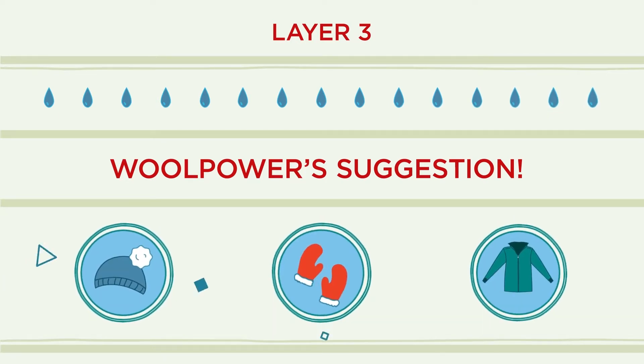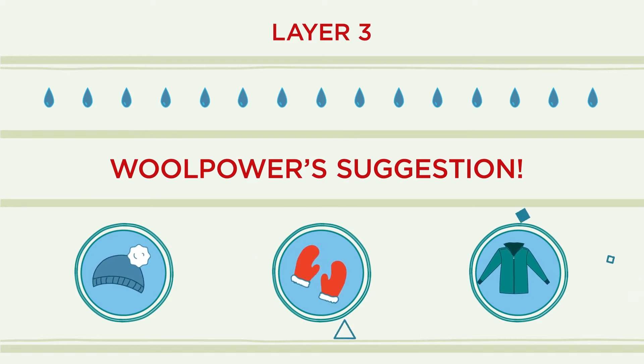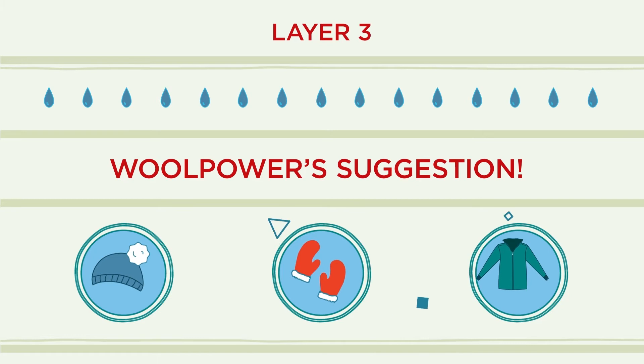Look for a wind and water repellent shell that protects against external cooling and retains the heat created between the first and second layers. Modern shell garments release a small amount of moisture through the material. During strenuous activity, it should be possible to open the jacket at the neck, cuffs, or through other openings for ventilation.